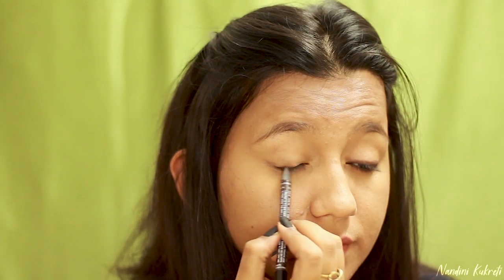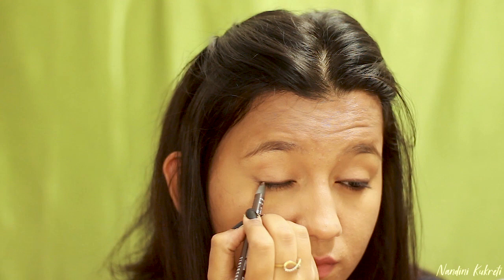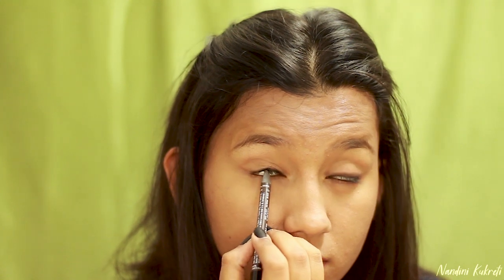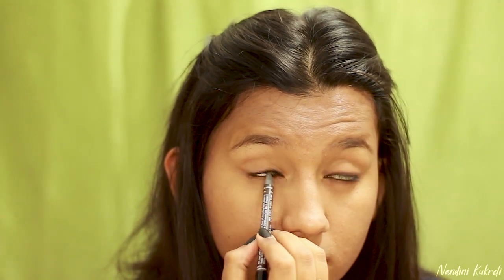Going on to my eyes, I'm taking this Lakme Absolute Kohl Ultimate in the shade Brown. I'm going to use this as my liner and my kohl. I'm also going to tightline my eyes and smudge my liner a little bit so the makeup looks a little soft.